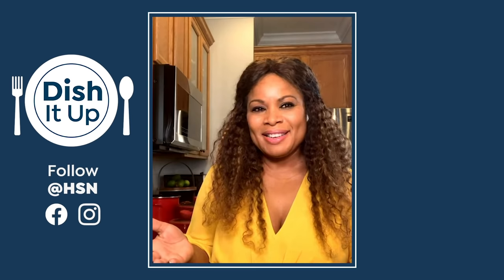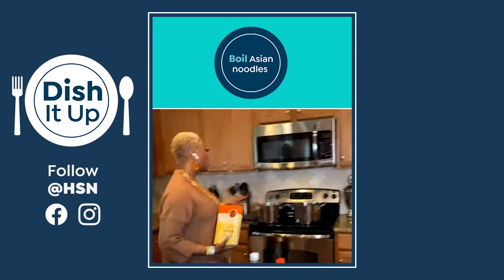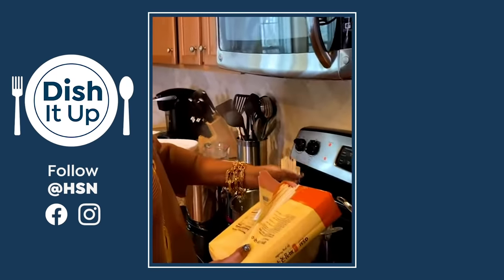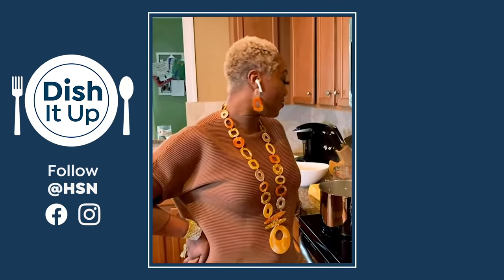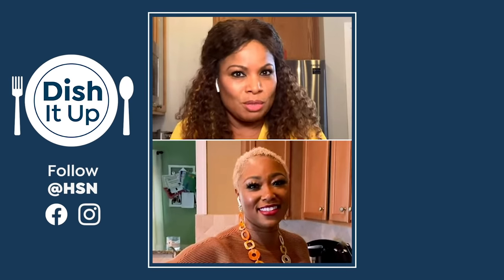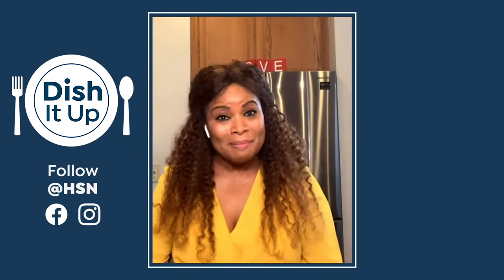I'm excited to get started, Sharice. So you're going to take your noodles, come over to the pot. I already have my water boiling — throw them in there and let them soften. I've never tried these noodles before. I actually have never tried these noodles either. What do you normally use? This is my first time making it. Are you kidding me?